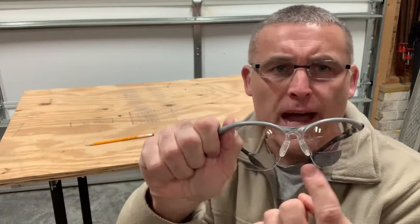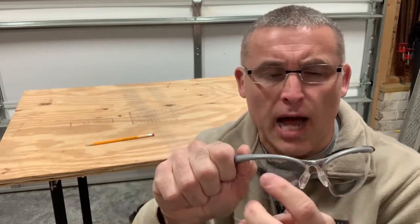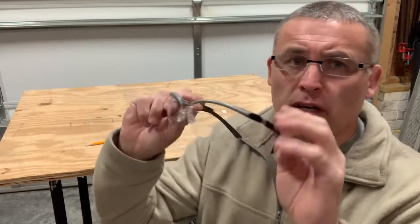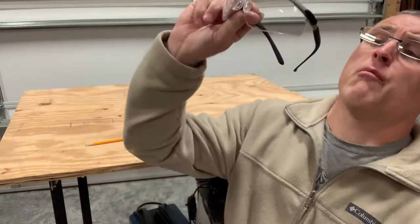So they do help, obviously, prevent stuff from going in your eyes. And the bottom magnification, in my opinion, is much more usable. The top ones are okay — they do help — and you kind of have to tilt your head and adjust to get it in the right exact position when you're looking up.